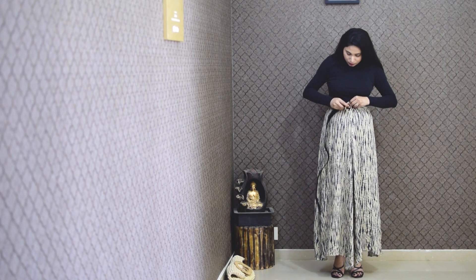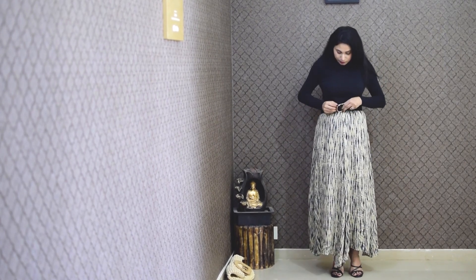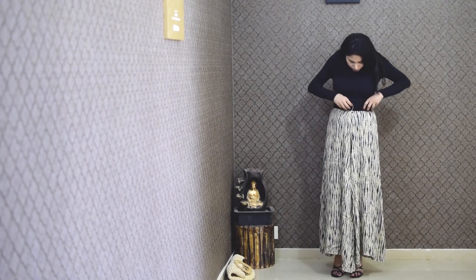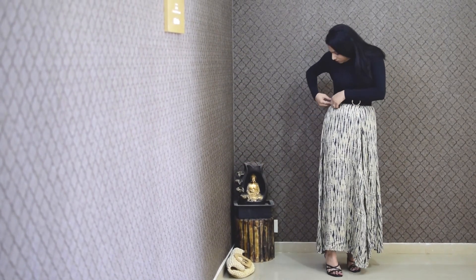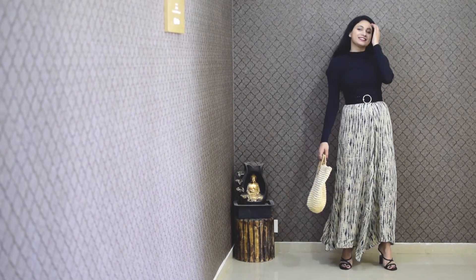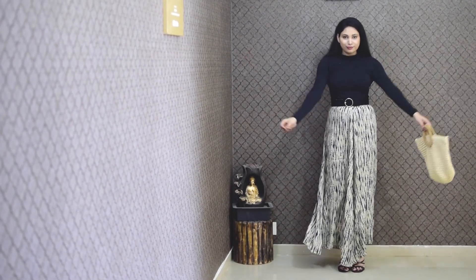And the last look is the most versatile. I have made a skirt wear with the same top and a belt. With the belt dress, jeans, or any top, you can wear this in multiple ways.